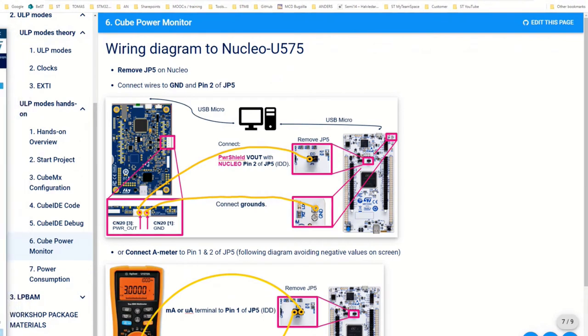Now here is the picture showing how to connect. On the L562 board, pin number one at the top — that is the ground. Connect that to the U5 board in the upper corner where there are two ground pins. That's the blue wire ground connection. When done, remove jumper JP5 and connect the red wire between CN20 pin three and pin two of JP5.